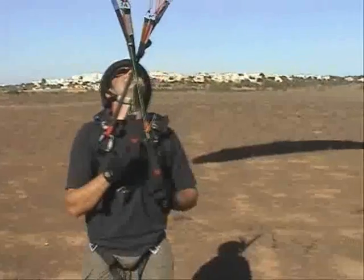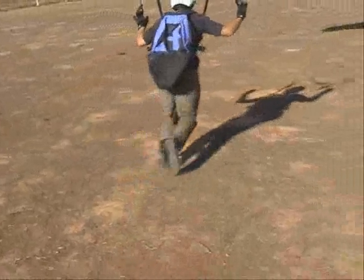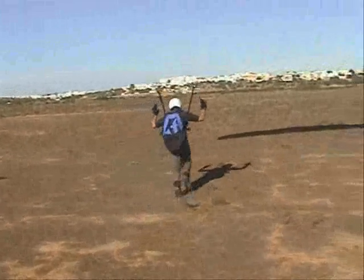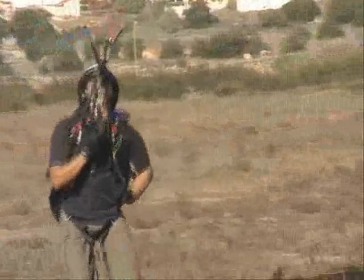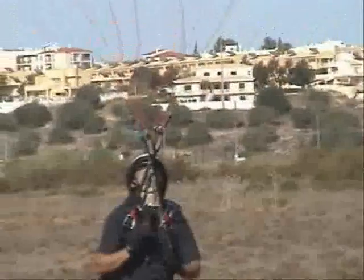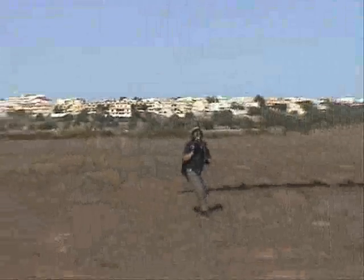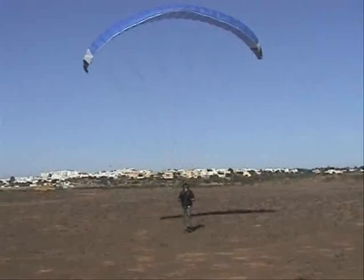So remember the turn — the right leg goes back. Now let the hands up. That's better. Well done. Bring the wing back to me then. Good skills.